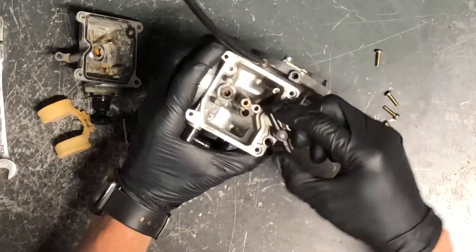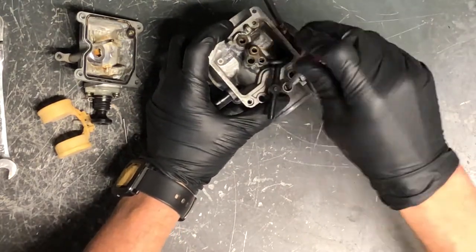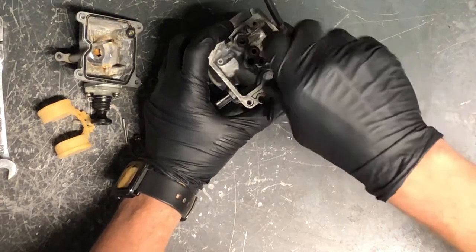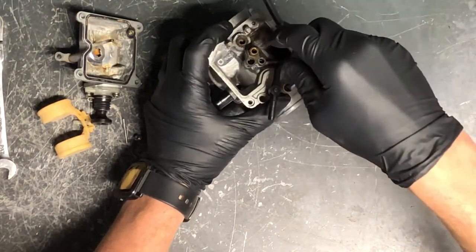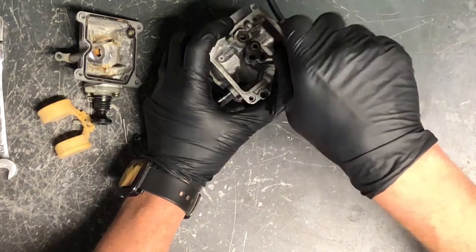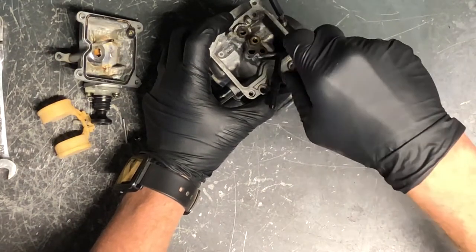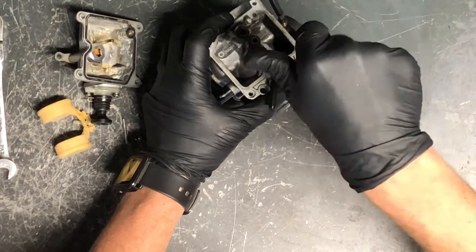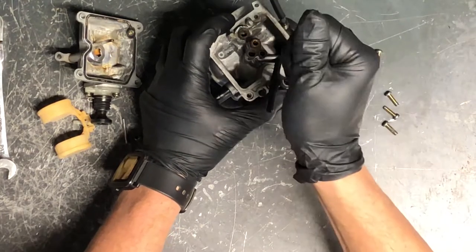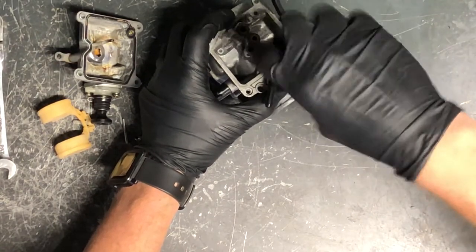Here's your air/fuel screw. To remove it, find where your screwdriver is seated and turn it clockwise — all the way in — and count those turns as you go. It should generally be between one-and-a-half to two-and-a-half turns out. I count: one, one-and-a-half, two, two-and-a-half — and it's seated. So mine needs to be two-and-a-half turns out. Now you can pull it all the way out, and when going back together, seat it all the way down and turn it back out the correct number of turns.